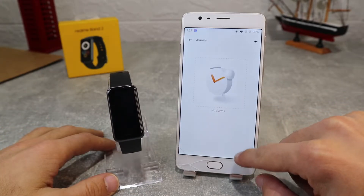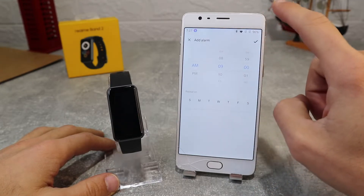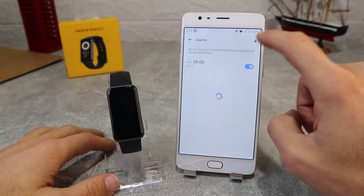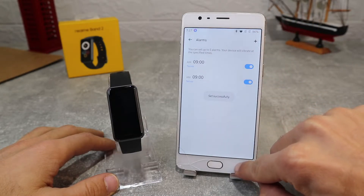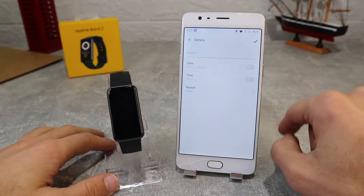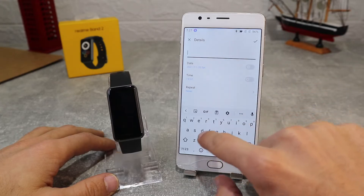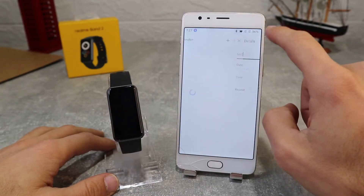Next, we've got alarm where you can add any alarm that you want. You can label them however you want and make them repeat on weekdays, weekends, or every day. Next up we have event reminder where we can set any reminder for any event we want and set the date, time, and if you want to repeat it.